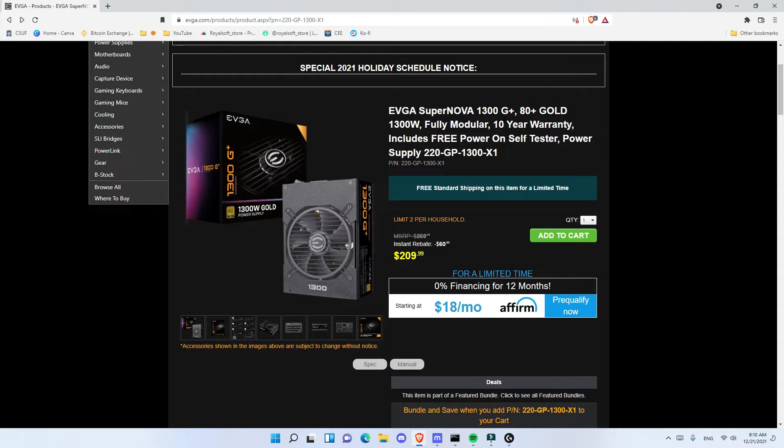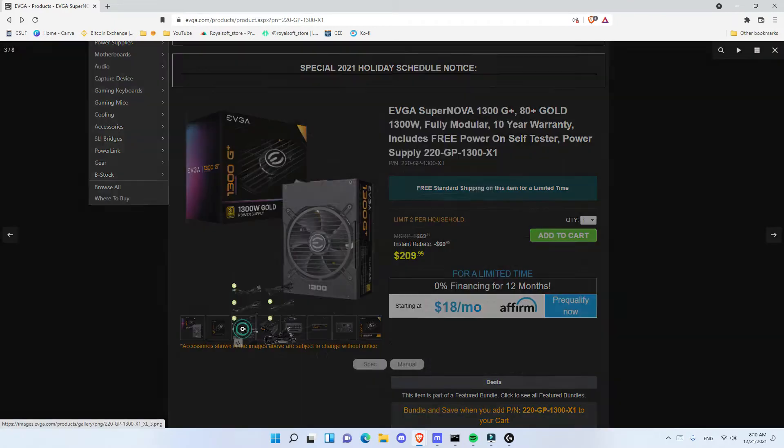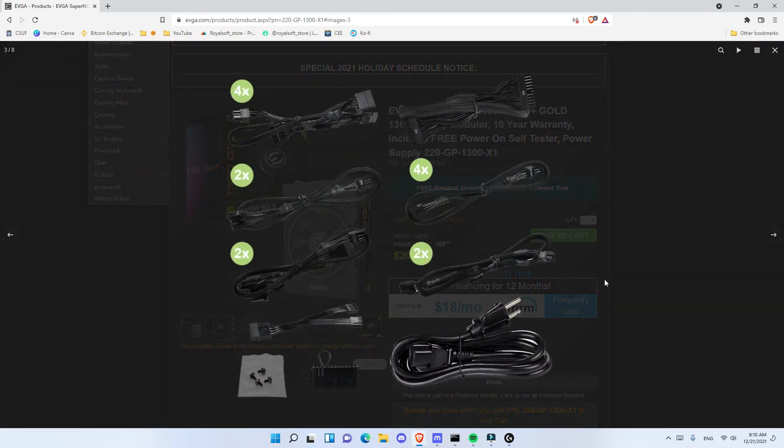More than everything, this is a fully modular power supply that comes with all of the cables — and since I needed all of them, that's great. It also has a 10-year warranty. As you saw in the video, it comes with four SATA cables, two CPU cables (you only need one of them for most people), two Molex cables, and one motherboard cable.